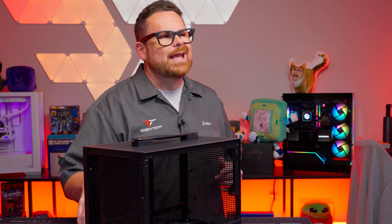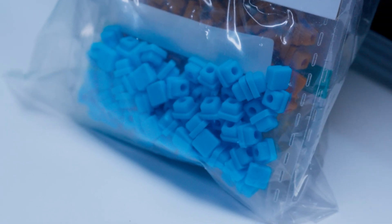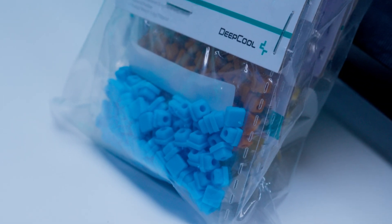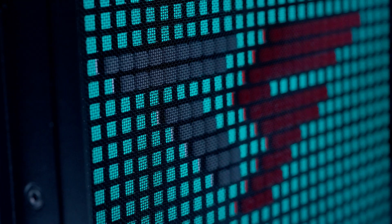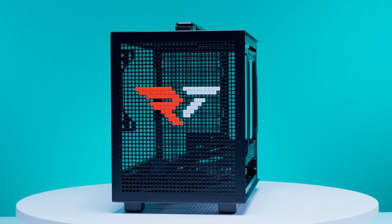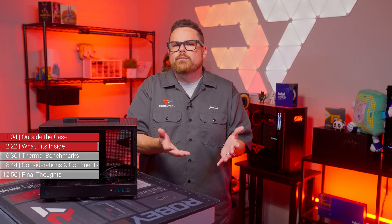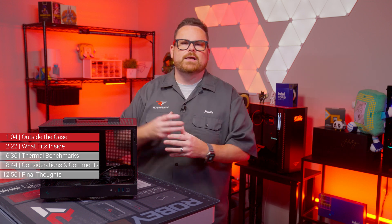One other thing worth mentioning: Deepcool sent us these fun rubber stopper-type things that you can squeeze into the vents on the front of the case to make some cool pixel art. Brian did a great job making sure our case was themed appropriately. They've done this with other cases, and that's a really neat customization touch. They're extra if you want them, but it's a neat addition for those who want to customize their case with their own funny designs.